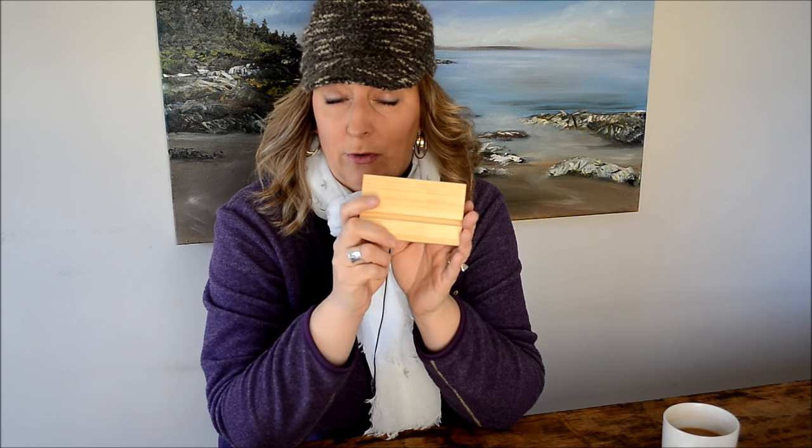With alcohol inks on tiles, there are a lot of different ways you can display them. I found these neat little blocks — you can just set the tile in here. They come in 4x4, so they're for the 4x4 inch tiles. They also have them for 6 inch tiles and you can get them in different colors. They have black, and I think they have some in like a cherry color. You can order those from aftosa.com — it's where I get mine from.